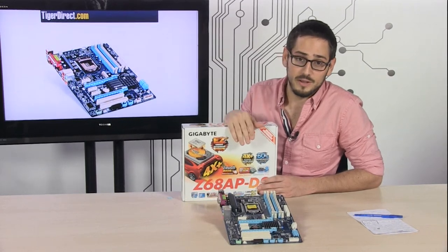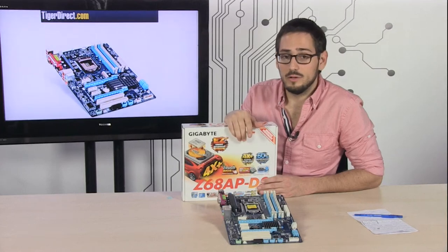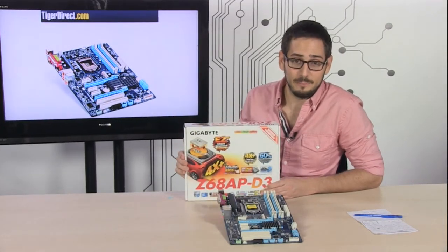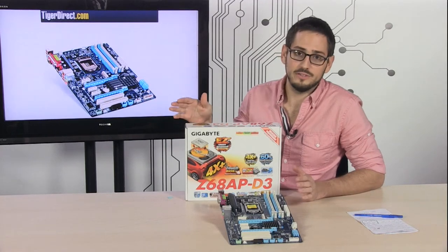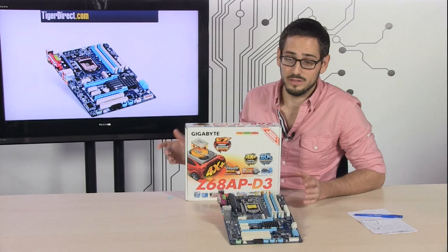This board also has Intel Smart Response Technology. If you're going to use SSDs, one of the really cool features included in the box is a utility program that lets you set that up nearly instantly. If you've ever configured it manually, it takes a few steps, some rebooting, and entering the BIOS — but not anymore. Just put in your SSDs, hit the button, and it takes care of all the configuration for you.